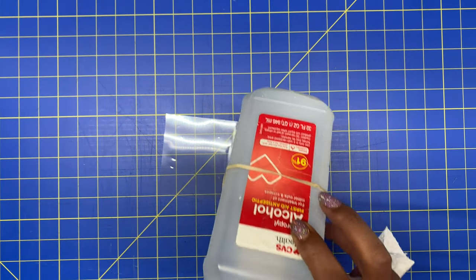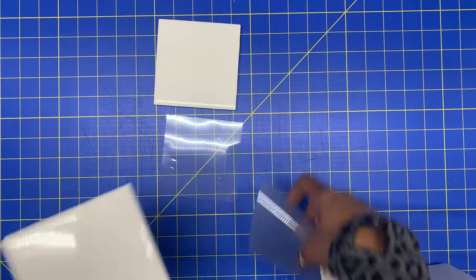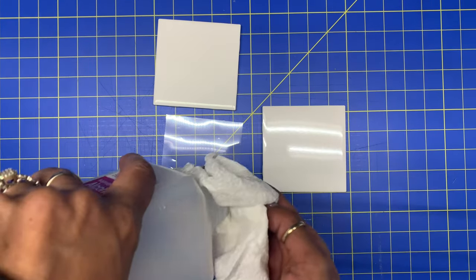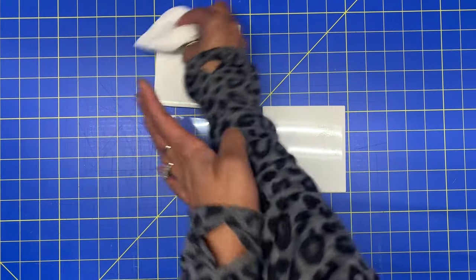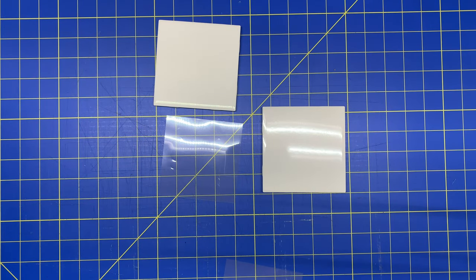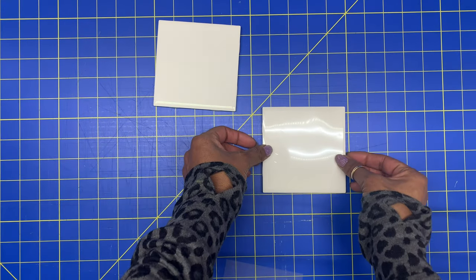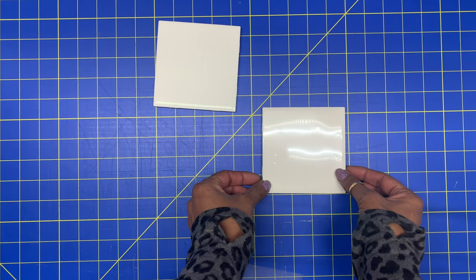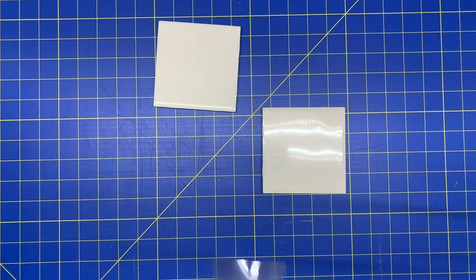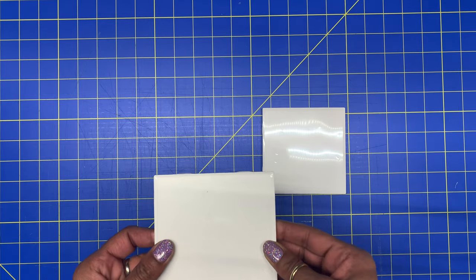For my project, you want to definitely get some alcohol and prep your tiles. These are 4x4 subway tiles. You can get them bigger or smaller. What you want to do is get some alcohol and rub it on and clean them really good. Then, once it's dry, I'm going to take this to my heat press. I'm going to line these up right in the middle. The tile is 4 and a quarter but I end up doing 4x4 because these tiles have a beveled edge. I'm going to heat press them down for 20 seconds.